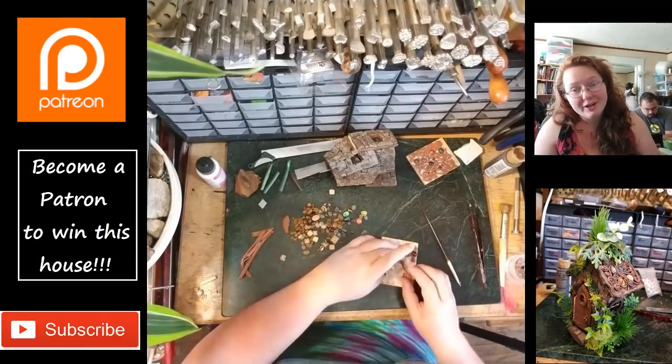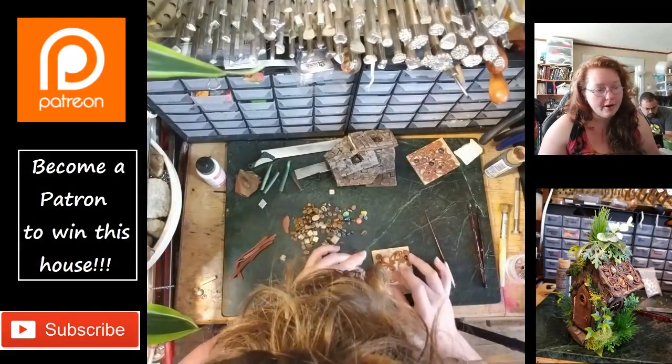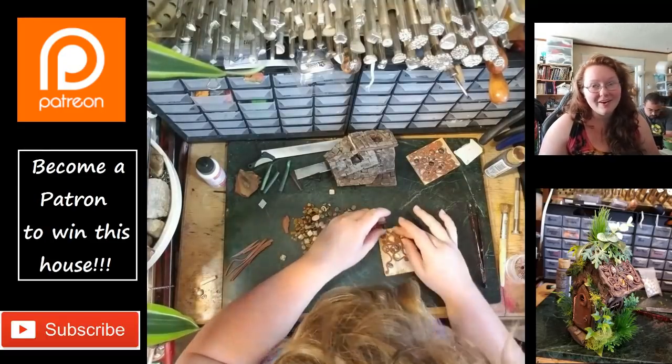Next time I get video like this, I am going to try to have it be a little bit more zoomed in, just so y'all can see better what I'm doing. With the new phone I'm still getting used to the camera, so be patient with me like y'all always are.